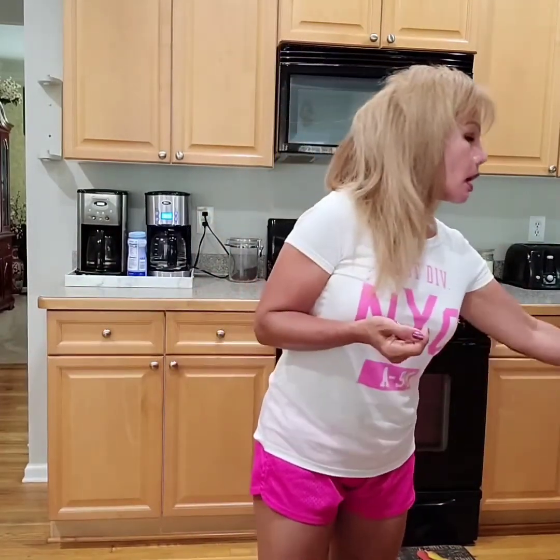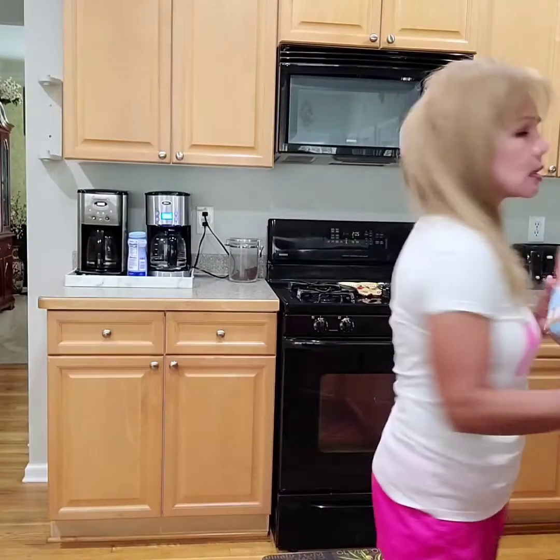Hello everyone, my name is Lucy Lou. So today is Saturday and I'm gonna make a breakfast. It's an English muffin breakfast. So I'm gonna put also avocado for this. This is good for our body.